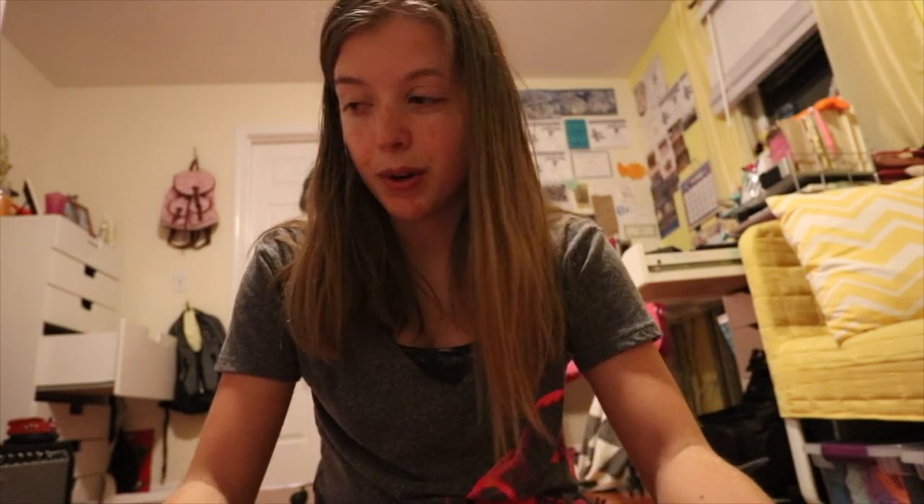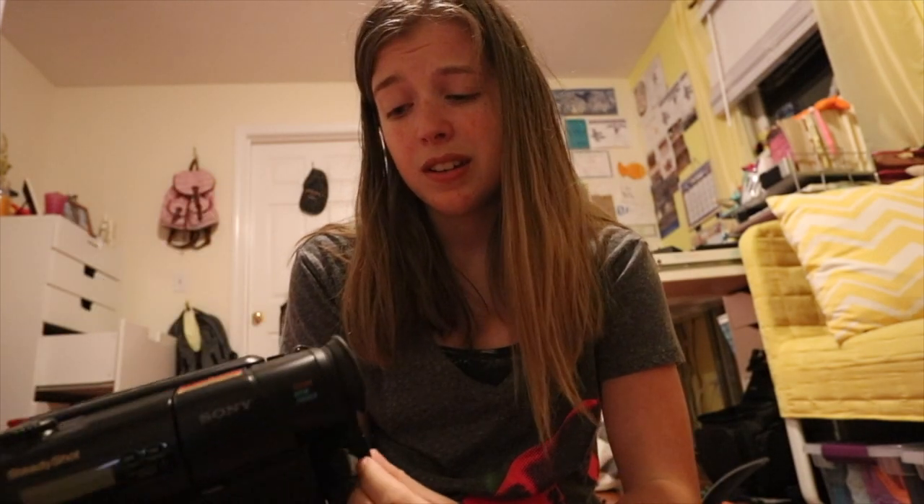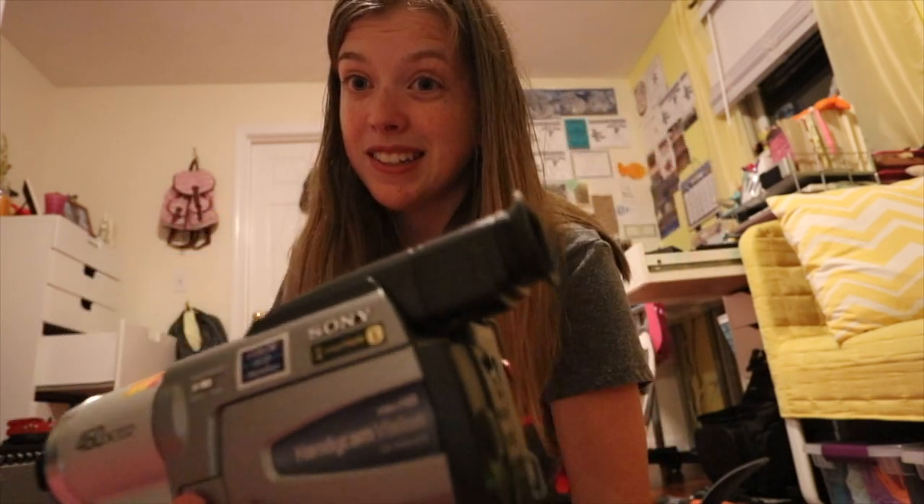When shopping for cameras on eBay, if you have a specific model in mind, just type it in and see if any working ones are available. We found this camera in our garage first and started looking for chargers, but there was nothing. This camera is from around 1993 — no working cameras on eBay for that model — so we just had to go with a different Video Hi8 camera, which ended up being this one in really good condition.